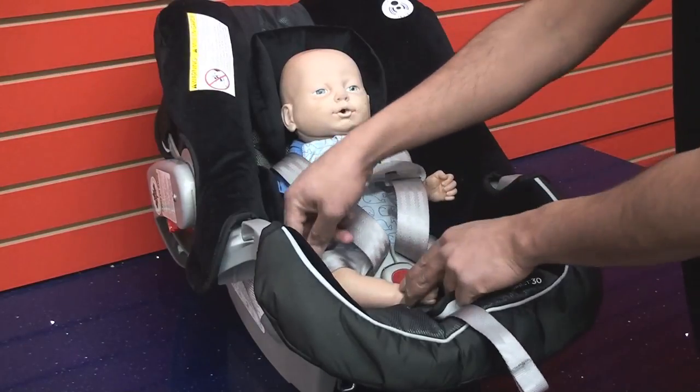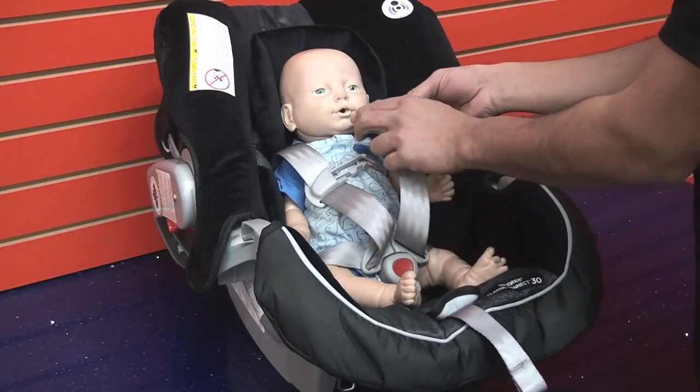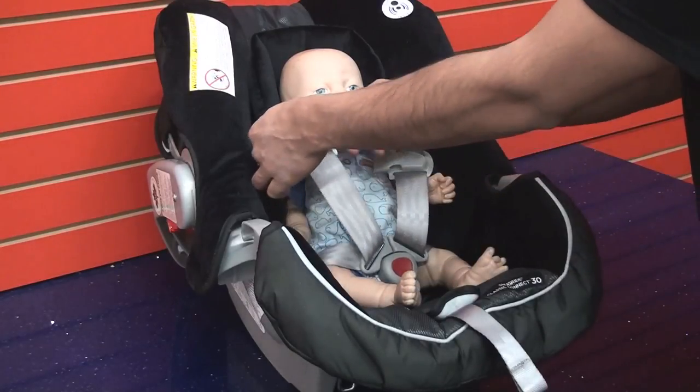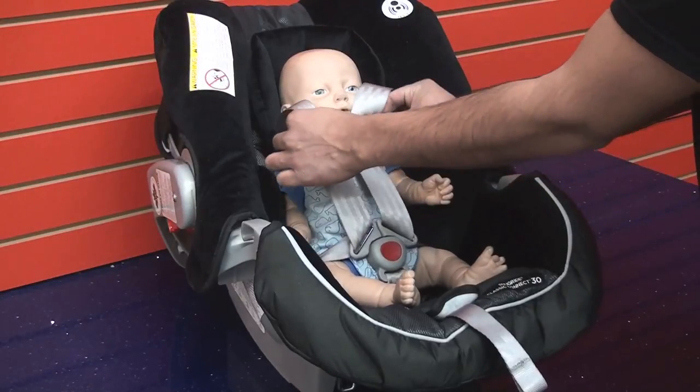Step 4. Pull the harness straps up to get rid of any slack around the child's hip. Then buckle the chest clip and slide it down.